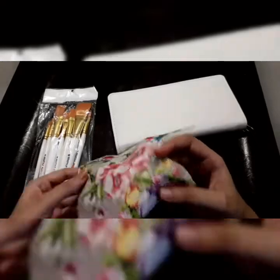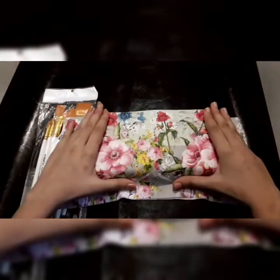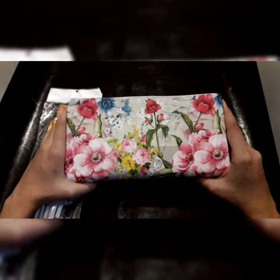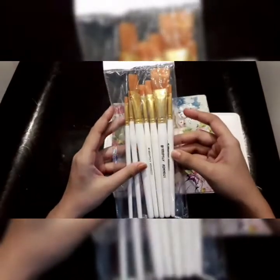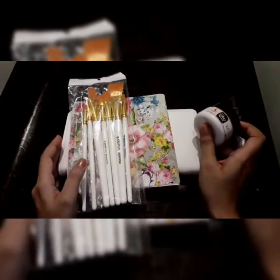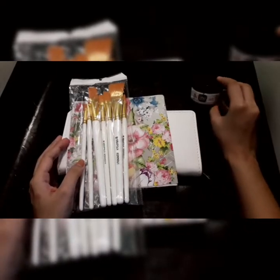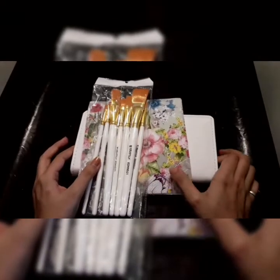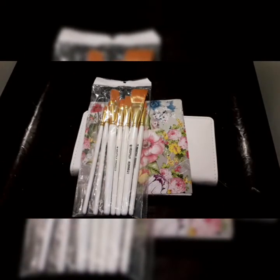I have this napkin which I will adhere on my clutch — it's a really beautiful one. I also have this brush set from her, which is really awesome as well. I will use I Craft sticky glue for adhering my napkin on the faux leather purse. You can use any decoupage glue but I prefer I Craft sticky glue. I will also use one color which I'll tell you about later.